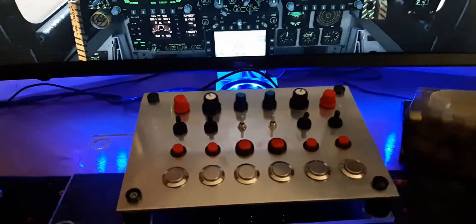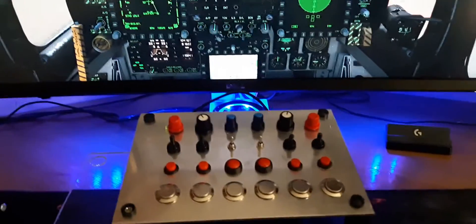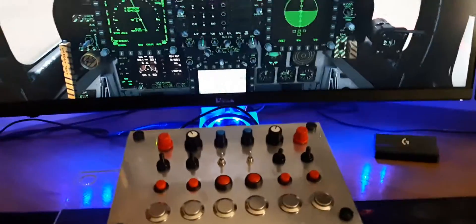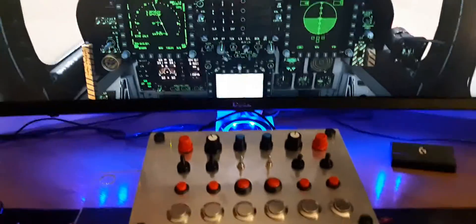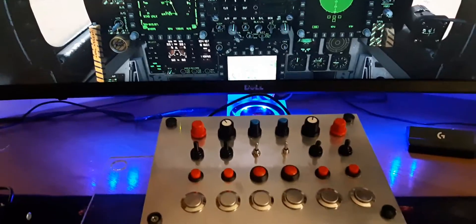I've got this button box set up for some controls in DCS World, and I've got the F-16 in here just by way of example. I've done some brief programming of it to show how it can work.